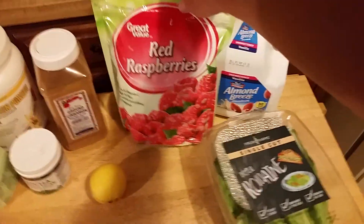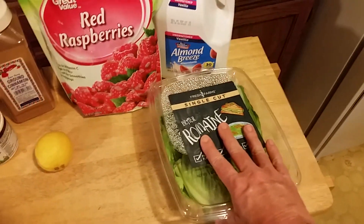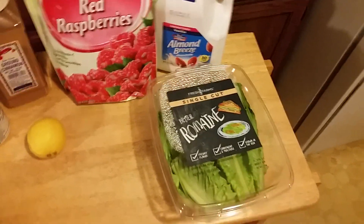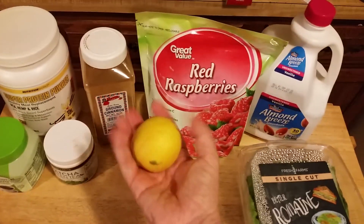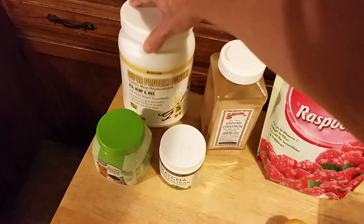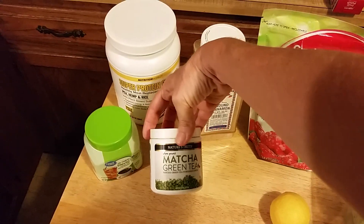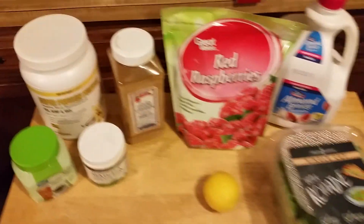A cup of frozen raspberries, a couple cups of almond milk, six cups of romaine lettuce, one peeled lemon, half teaspoon of cinnamon, a scoop of protein powder, a teaspoon of stevia, and a teaspoon of matcha green tea.